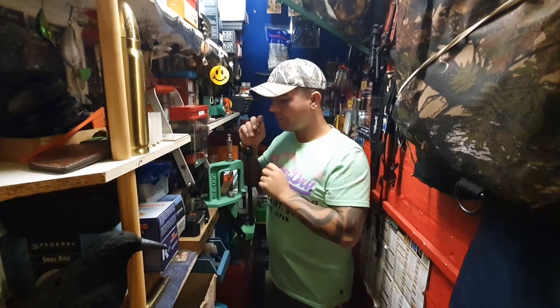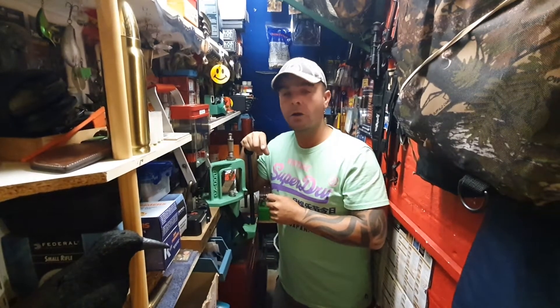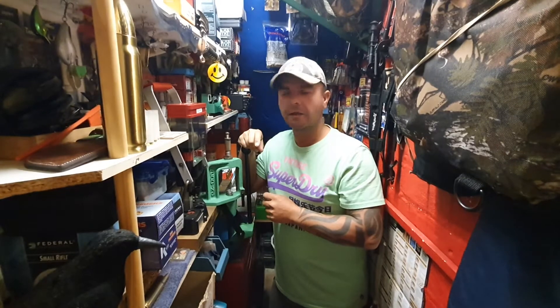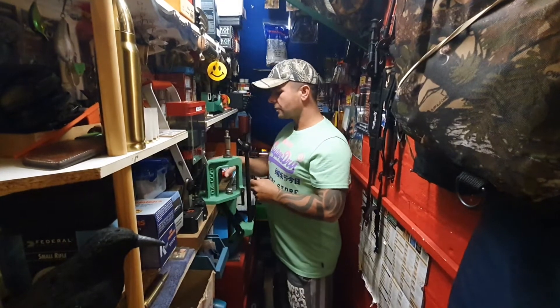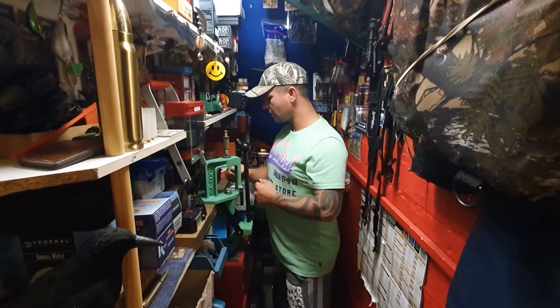Hi there, welcome back. I just want to start off by saying a massive thank you to Dave Thorzak and all his followers that have come over to my channel. Absolutely fantastic, really very good of you. I'm very grateful for that, thank you so much. I'm going to try and keep you all entertained and keep putting videos on.